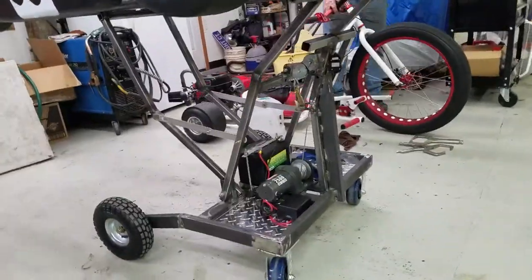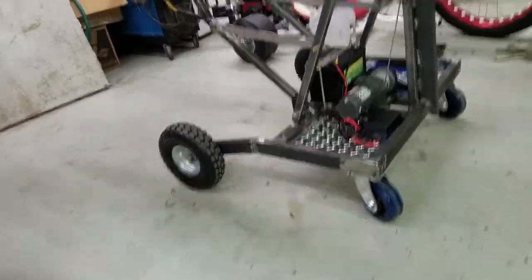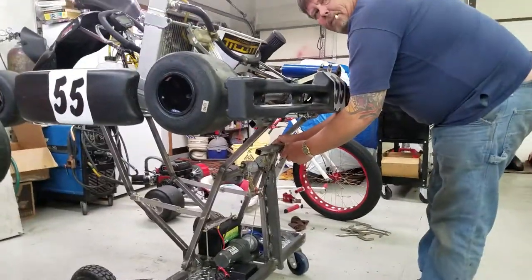This is a prototype of a go-kart lifter developed by a go-kart lifter developer type guy. Chrome Brothers Racing, a friend of Legacy Kart Racing.